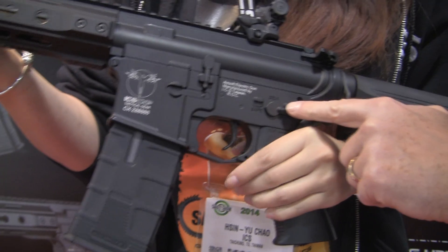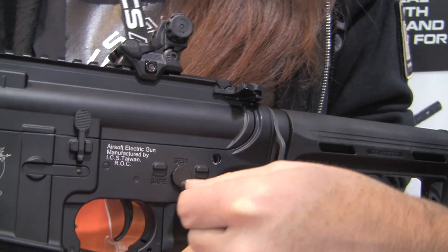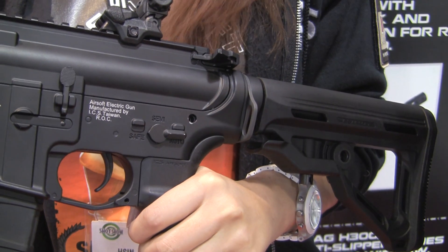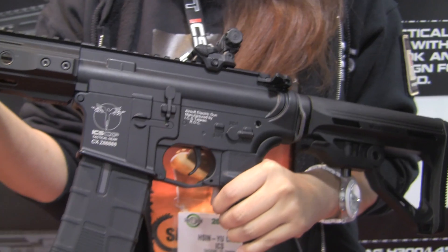An interesting feature on the fire selector is that when you switch it from a fire mode to safe, it automatically releases tension on the spring. So you don't have to fire a semi-auto shot to get that spring release after you're told not to fire anymore.